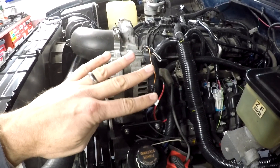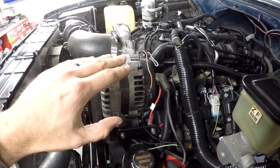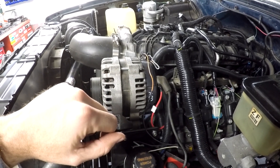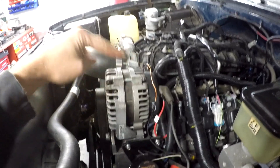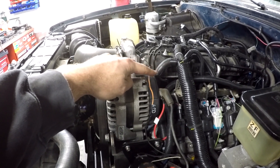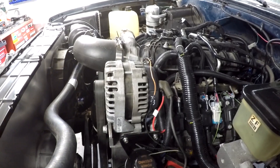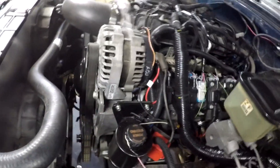Now on this particular alternator — this is the DR44 — it is the four-pin connector on the back, so it's the one that will function without the ECM. What I have hooked up here: the orange wire and the gray wire are the two middle terminals. The orange wire is the L terminal and the gray wire is the IFS — the field sensing wire.